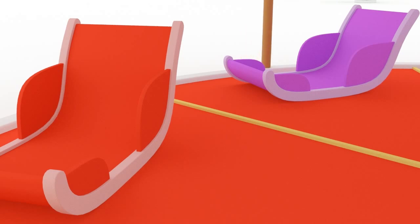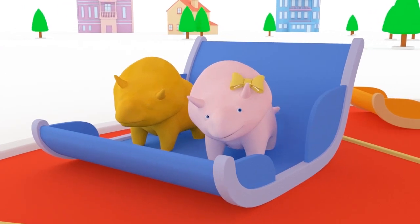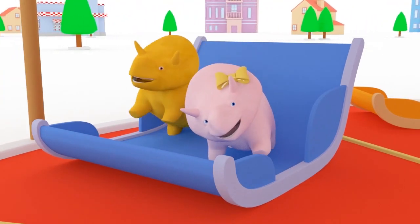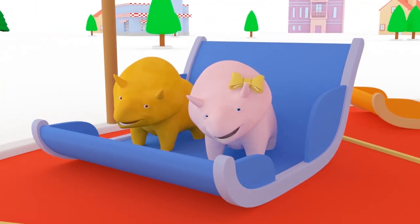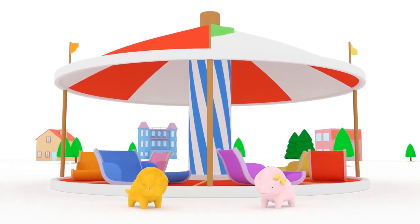Where are Dino and Dinah now? Here they are! Together in the same bucket! And the bucket is blue! Wow, friends! We learned so many different colors today! Let's sum up!